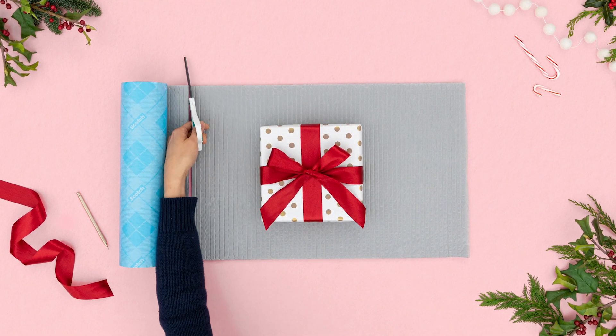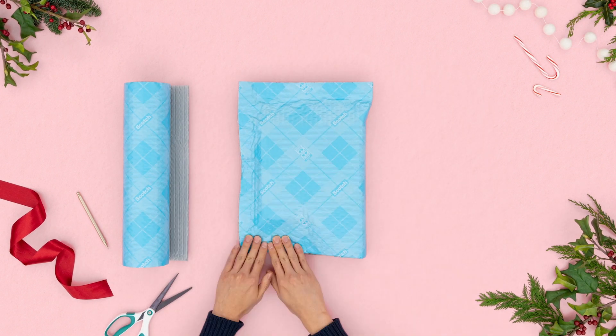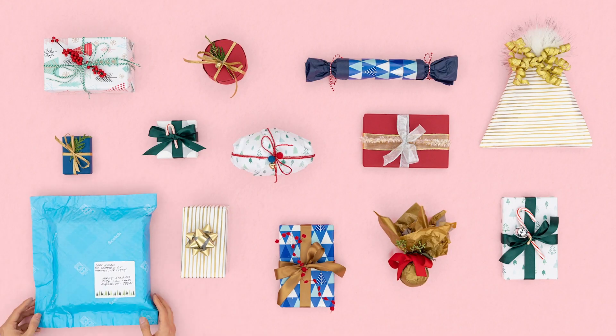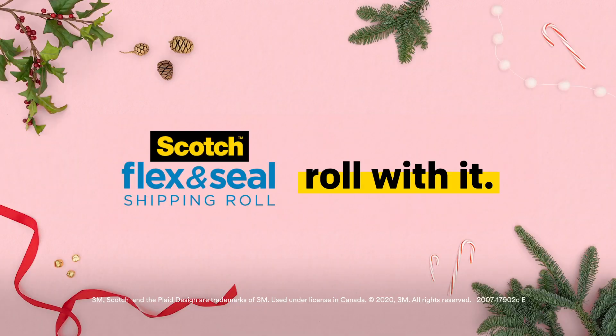Just cut, fold, press, and send. Ship outside the box this holiday season with Scotch Flex and Seal Shipping Roll.